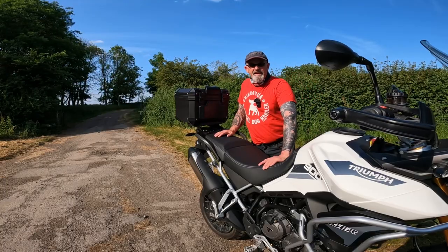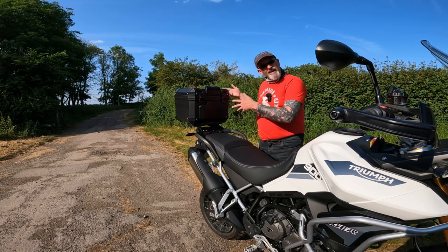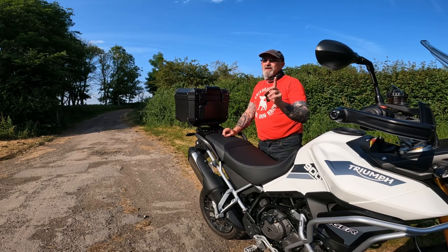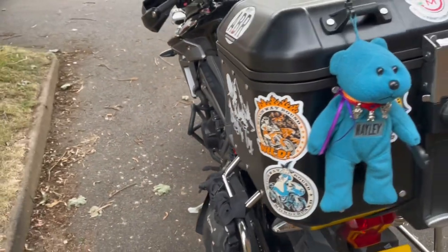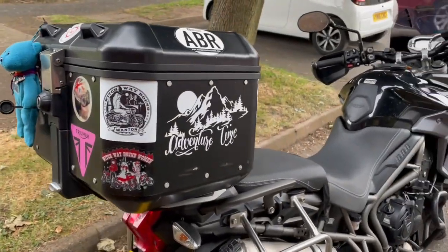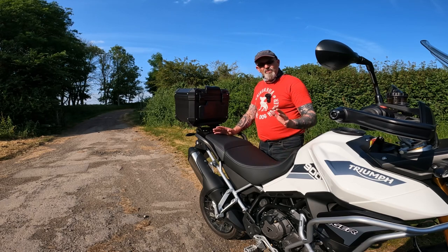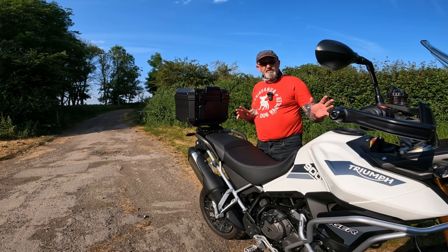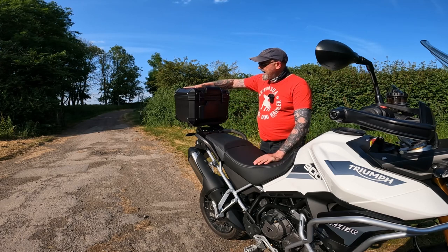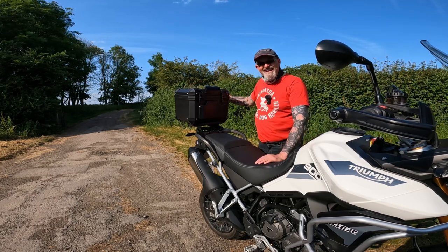The next thing on my list was a half decent top box. Yes, I know it's not a Givi Trekker — I'd love a Givi Trekker but the bank balance says no. My wife has a Givi Trekker top box on her 800 Tiger and the quality of it is absolutely beautiful. But I just can't afford one, so it was all about trying to find parts for this bike without breaking the bank. I've got to say I'm really impressed with this box — for 98 quid, yes, 98 quid, I think it's outstanding.